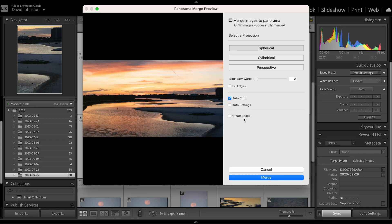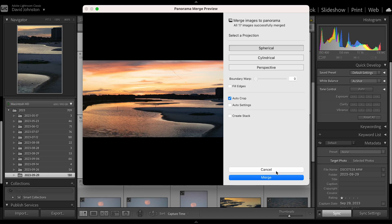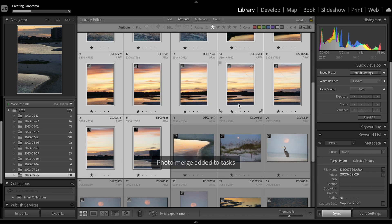Two things you do not want checked are auto settings and create stack. Auto settings is going to apply settings and auto-edit the photo for you. While this does look good as an edit, I want full control over how the pano actually looks and I'll be editing it in Lightroom later on in this video, so I deselect that. I also don't want a stack — I just want this to live alone as its own panorama, so I always deselect create stack. All you have to do next is hit merge, and that's going to merge and create a photo in your Lightroom catalog that you can then edit.